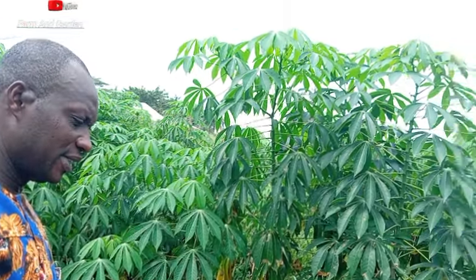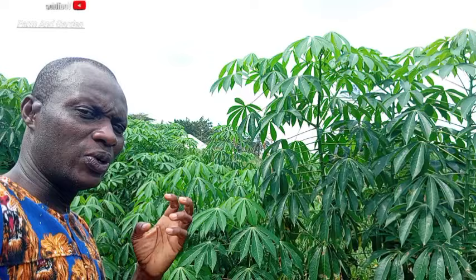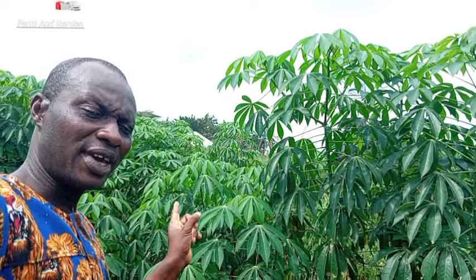Hello viewers, welcome to my channel. There is something I want to let you know about: once your cassava is more than 3 months, or about 3 months, if you want to know the cassava you're using well — for this particular cassava over here.